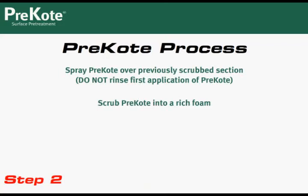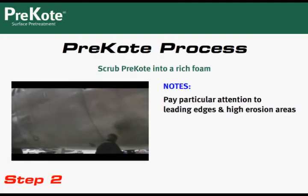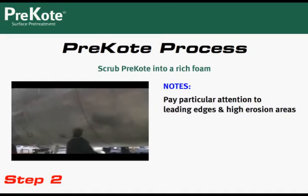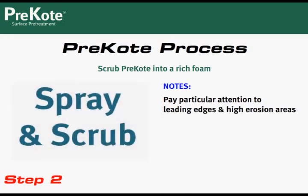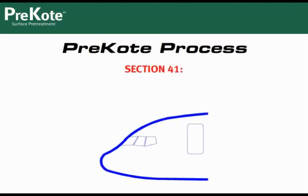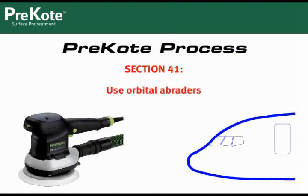Next, spray another coat of pre-coat over the foamed area you just scrubbed. Again, be sure to overlap strokes and pay close attention to leading edges in high erosion areas. Please note: when pre-treating section 41, use orbital abraders instead of pole scrubbers — this will ensure even greater adhesion in this high erosion area. For the second application of pre-coat on section 41, pole scrubbers may be used.